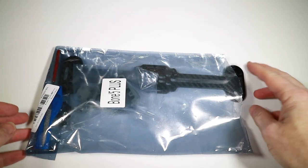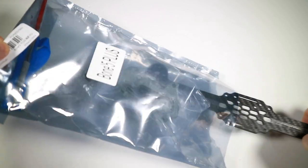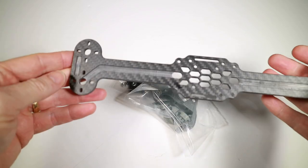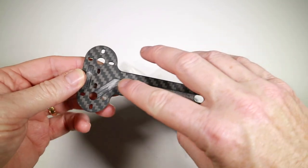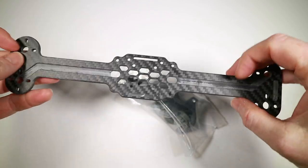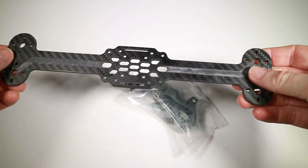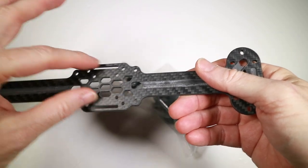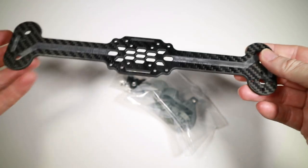Quick tour of what's in the bag, as I haven't actually got all the bits out myself yet. We've got the frame as mentioned, and you can see how they've scored in the places you'd put your motors. There's not too much to it really - stack and camera somehow goes there, motors go at the ends, that's about it.